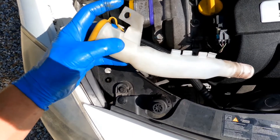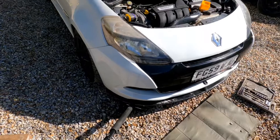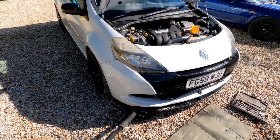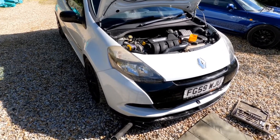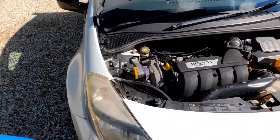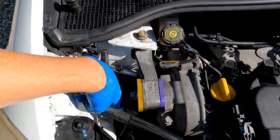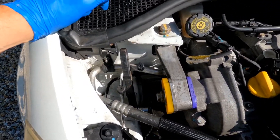This pulls out of the way as well, makes things a bit easier for access — just undo the normal clip on that. So I've secured the engine at the sump with a block of wood and a jack, and cracked off the main two bolts at the front and the one at the back, and now I'm just undoing the bolt from the engine mount.